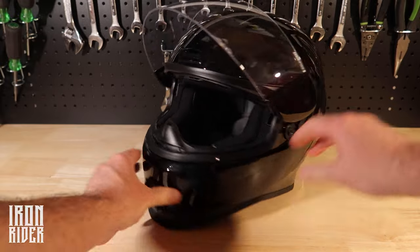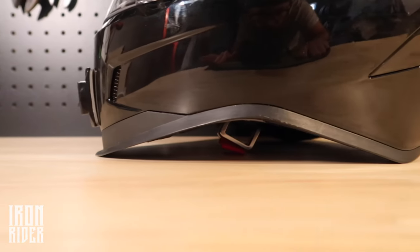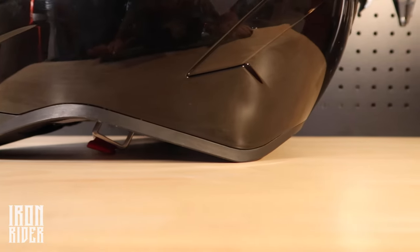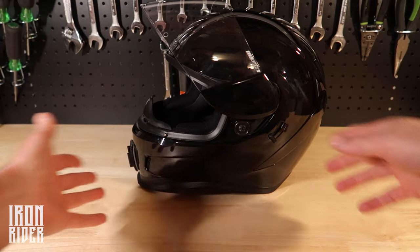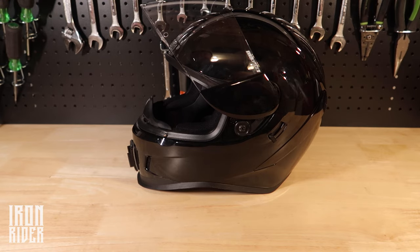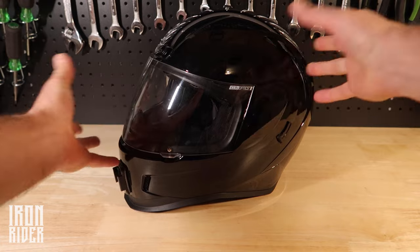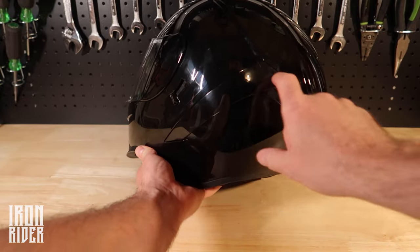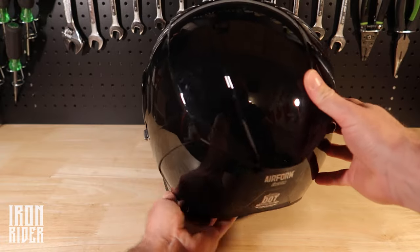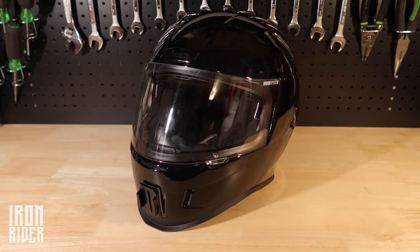One thing I liked a lot is that I wanted that bandit, outlaw look. From doing my research I noticed a lot of Biltwell Lane Splitters, a lot of Simpsons — the Bandits, the Ghost Bandits. But this is not a very popular helmet, which I personally like a lot. I'd rather not have something that every single rider has. That was a big bonus for me. The customizable portion wasn't a huge selling factor but it was kind of cool — you can change out the spoiler pieces and the shield and dropdown visor to whatever color you want.